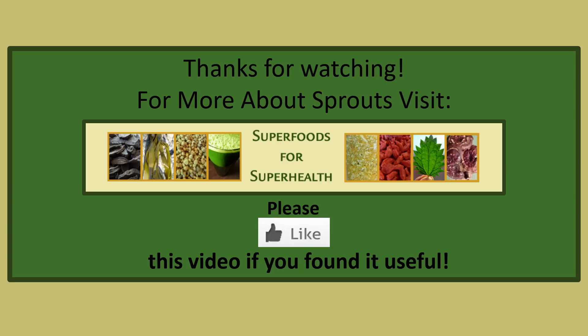For more about sprouts, visit superfoodsforsuperhealth.com. Please give us a thumbs up if you found this video useful.